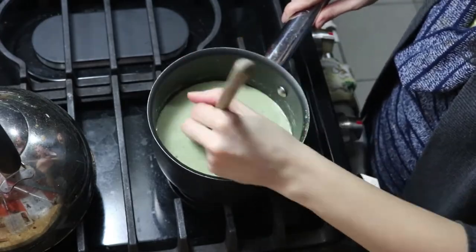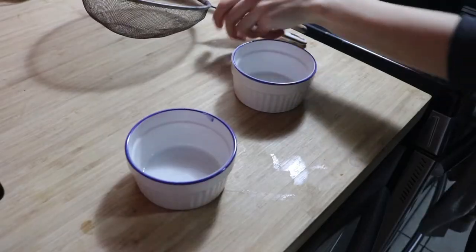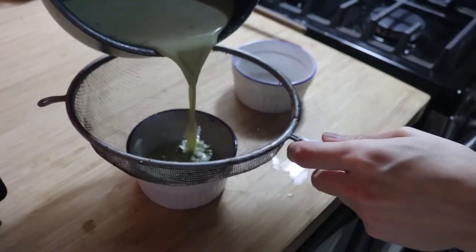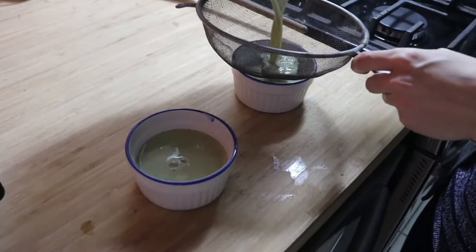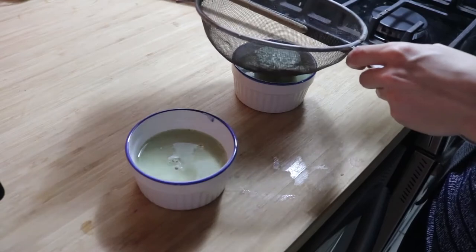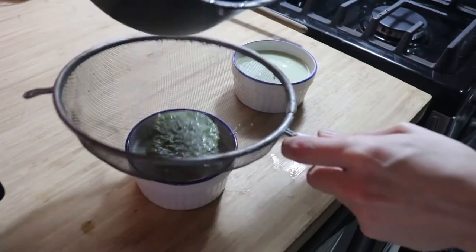You're going to simmer for 3 more minutes, constantly stirring. Then pour it into the cups you'd like. I strained it because I didn't do this 100% accurately, but now you know how to do it right so that doesn't happen to you.